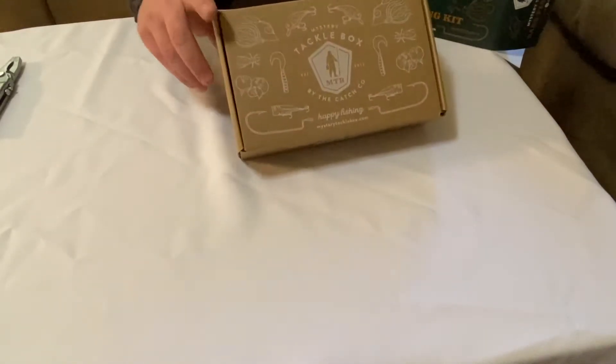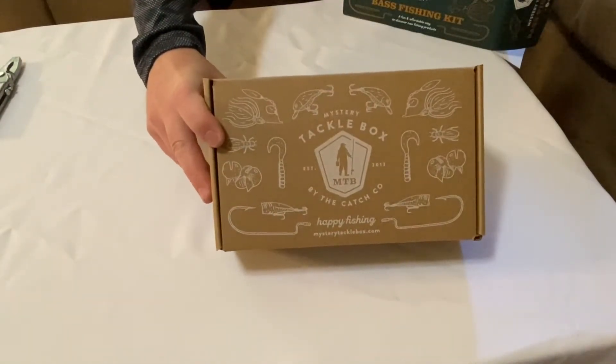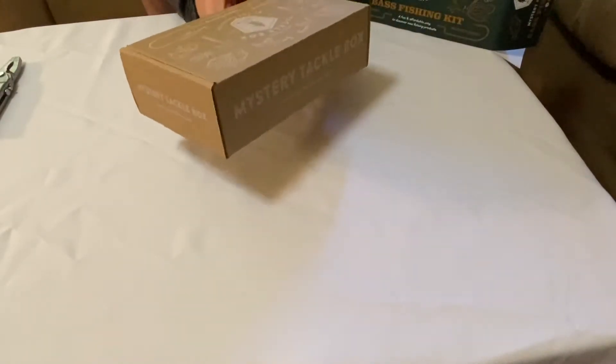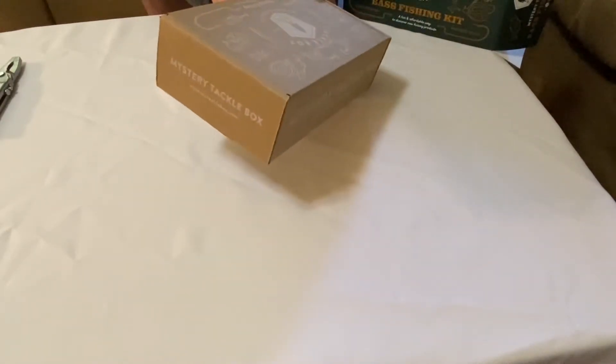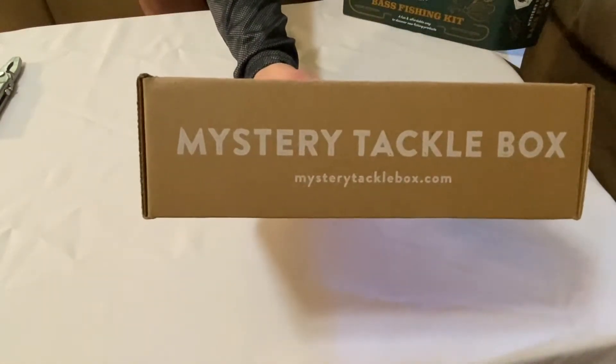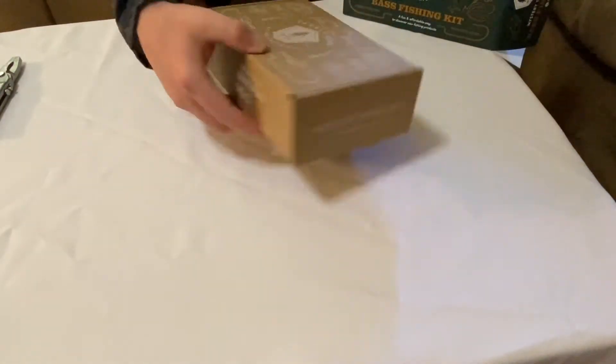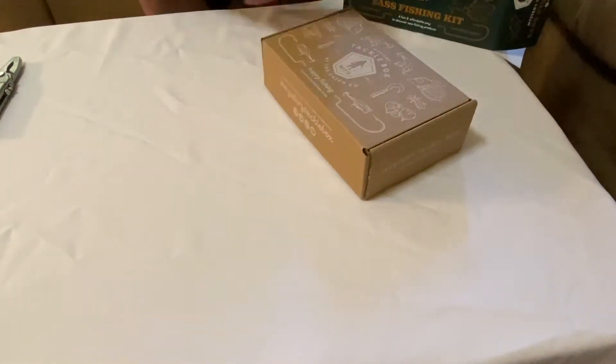So there's a box within a box — got your cardboard box there. It says 'Happy Fishing' — mysterytacklebox.com. Here's the website if you want to check that out. Alright, let's go ahead and open it up and see what's in here.